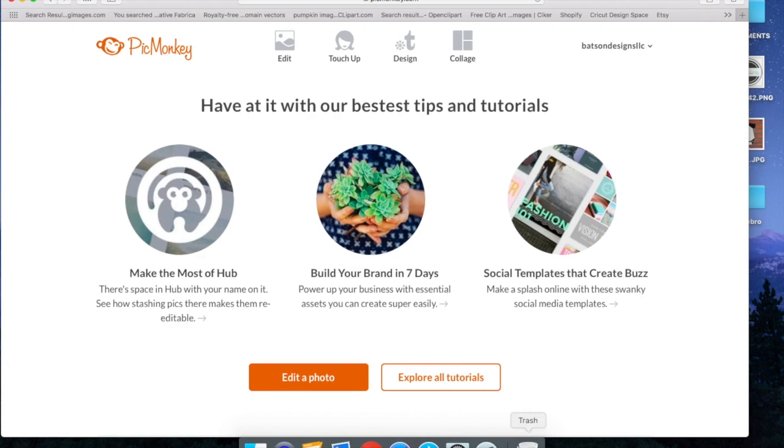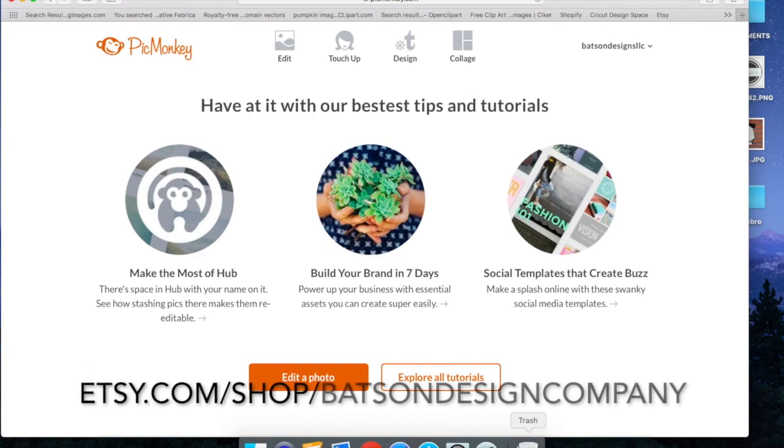Hi, this is Katie with Batson Design Company and I'm here at PicMonkey.com to show you how to make a mockup that you purchase in our shop with PicMonkey.